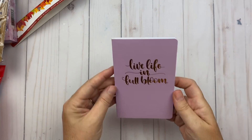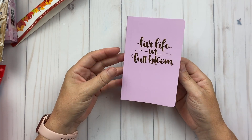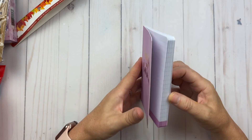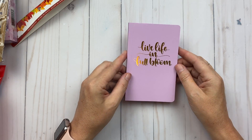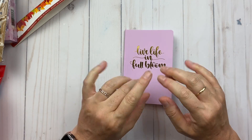The last thing I bought was this 'Live Life in Full Bloom' item. I'm going to put some addresses in it and keep it right on my desk to make it easy and accessible. And that's all I have for my Dollarama haul — I hope you guys enjoyed and saw some new things, and I'll see you in the next video. Bye!